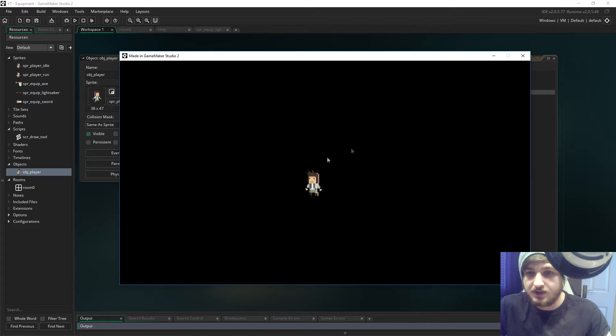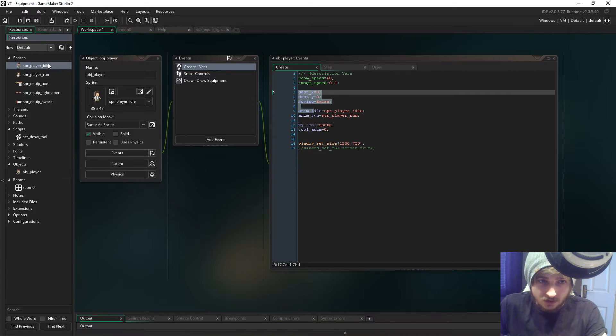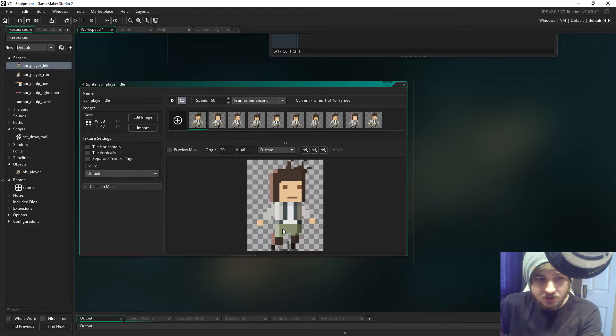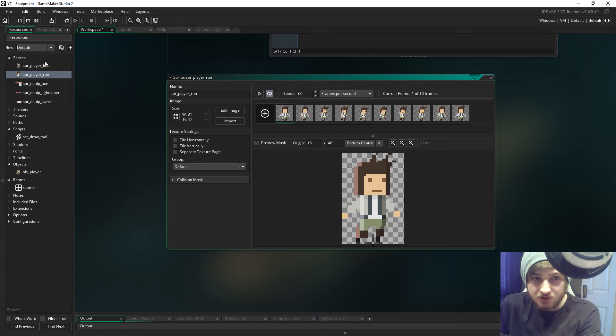Hello ladies and gents, my name's Lost and today we're gonna look at equipment and how you can equip things to your character without having to redraw the character a million times. This took me quite a while to find an optimal way to do. I thought, am I gonna have to redraw the character a million different times holding different items? I can't do that - that will take forever, and that's the most unoptimal way I can think of.